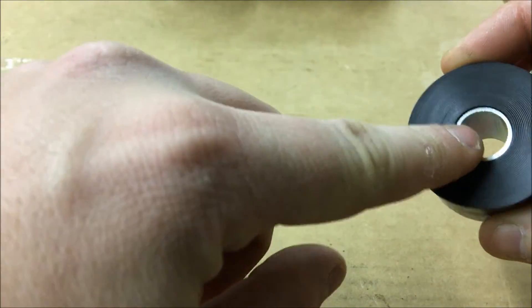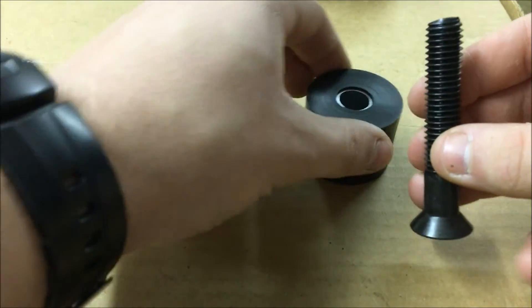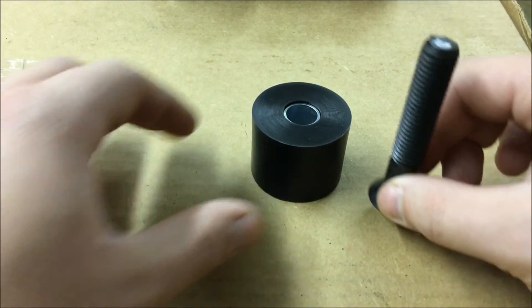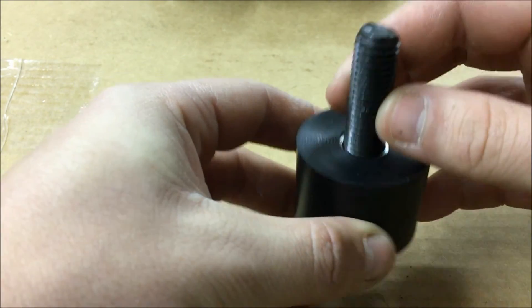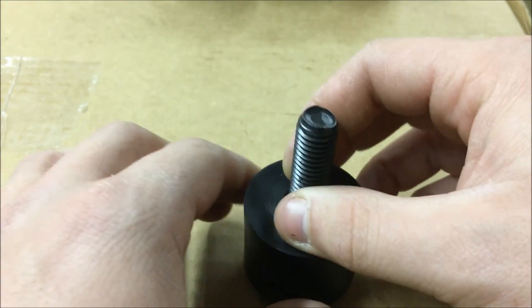When you first get your transfer case drop kit, whether it be for a YJ, TJ, JK, or CJ, it's all basically the same. You're going to get these plastic bushings here, and it's going to come with a little sleeve insert that you put in there. Hopefully your kit comes with these extra bolts. What you will do is unscrew the bolts holding up your skid plate, which holds up your transfer case and your transmission. You'll slide this in between the frame and the skid plate, take your new bolt which accommodates for the extra length, and slide that through your skid plate and screw it into the frame of the Jeep. Pretty simple.